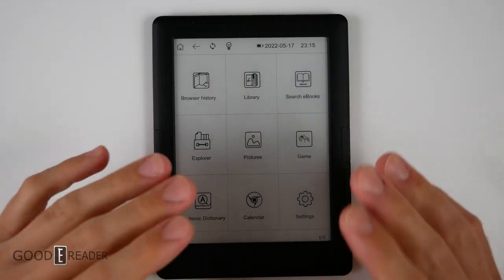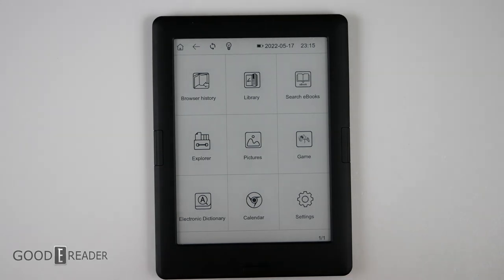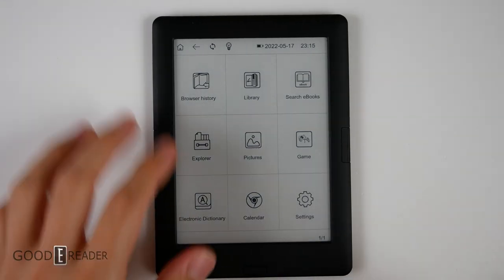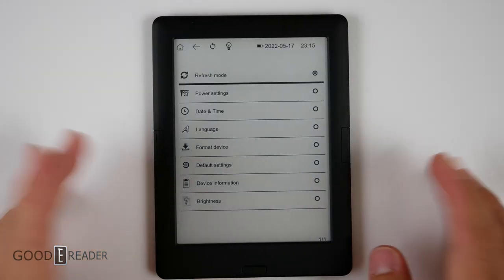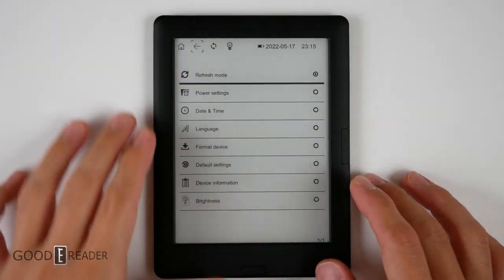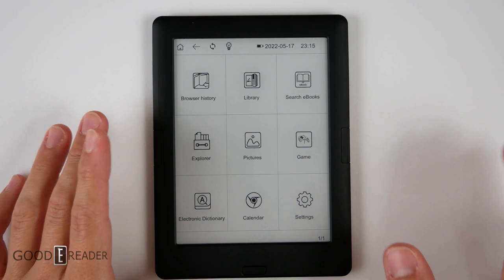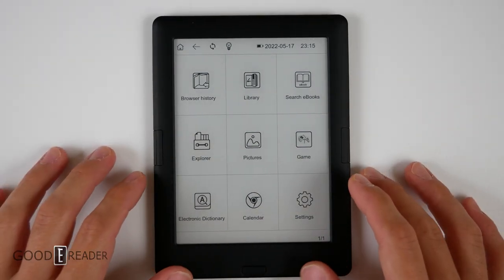Looking at the screen right off the bat, it looks like a P6 — the ones that Boyu made, the one that Lemon Reed made, the ones that MiBook makes. It's a little bit different, however. When you go to the settings, that no longer looks like a P6. This simplistic kind of menu does, but that's really where it ends. All the games and everything else just looks completely strange.